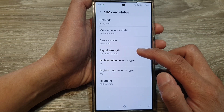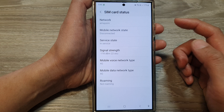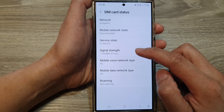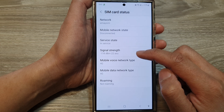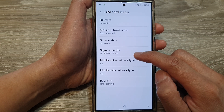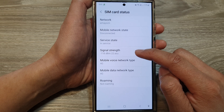In here you'll be able to view the signal strength. At the moment my phone shows a negative 118 decibel-milliwatts and 22 arbitrary signal strength units.